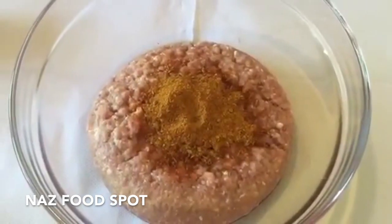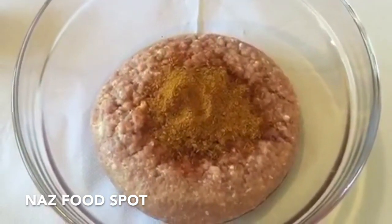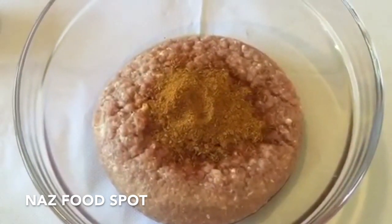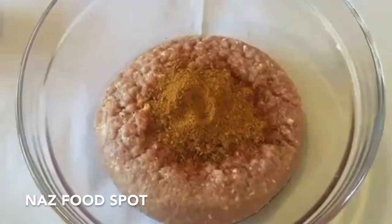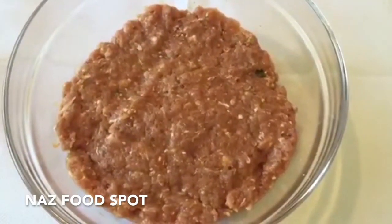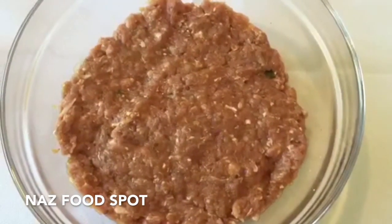Into a bowl add the mince and 1 tablespoon of the biryani masala without the whole pieces. Then add the grated onion, the roasted chickpeas, the crushed green chillies and the salt, and mix by hand. Now cover the bowl and leave it in the fridge until needed.